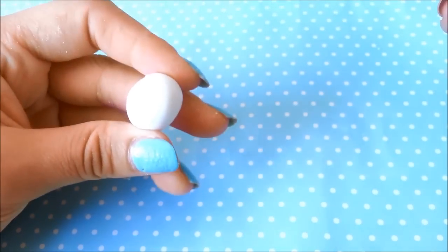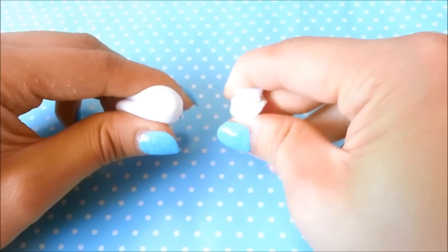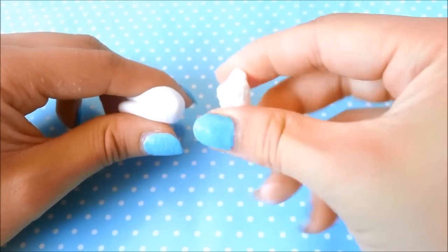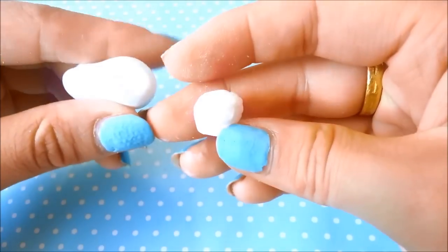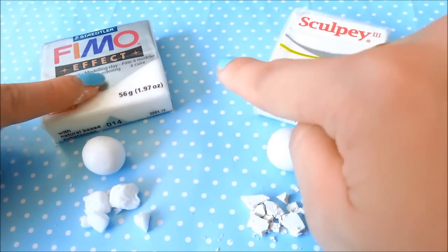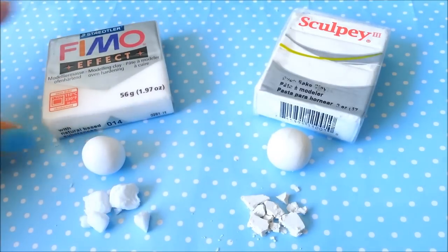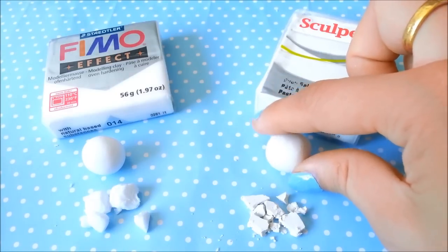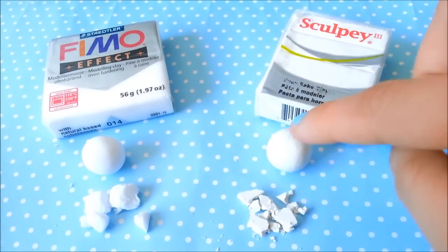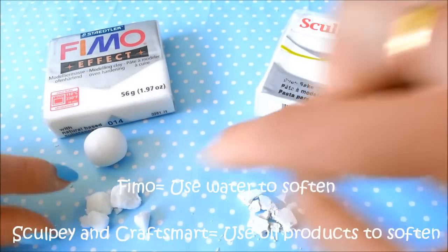So this is what the Fimo clay looks like now. It was really hard at first — I couldn't work with it, and here's an example of what it used to be. You can see the comparison: this is the Fimo and there's Sculpey, and here are the before-and-after balls I made. Remember, you can use Craftsmart with the Sculpey method I showed. Fimo is different because Fimo takes in water, not oil.